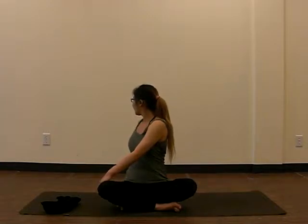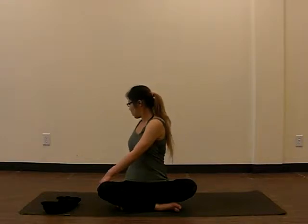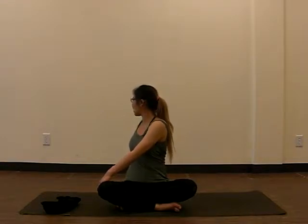Inhale again. Exhale. Try to let your body relax. Inhale, and exhale. Last breath, inhale, and exhale — come back to center.